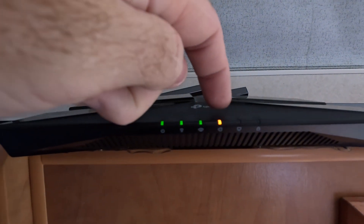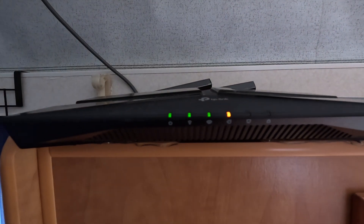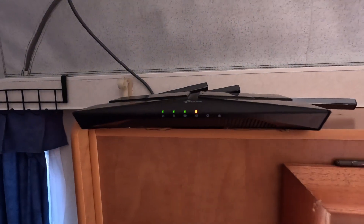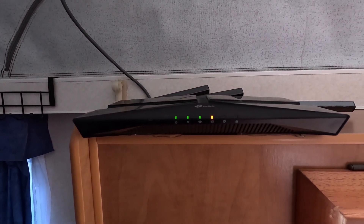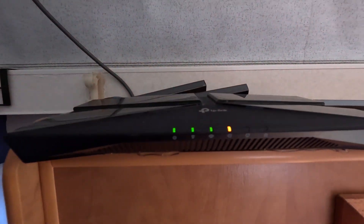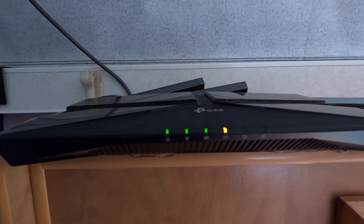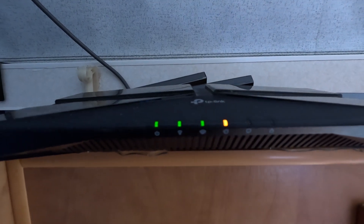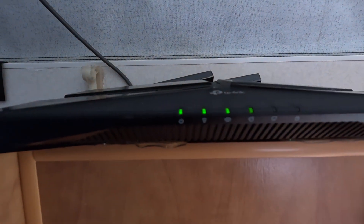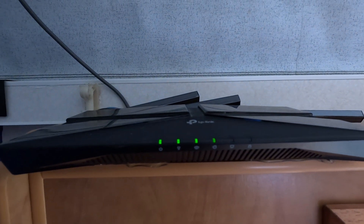This light means the router now has a connection to Starlink, but Starlink hasn't got an internet connection just yet — when it goes green we know we're live on the Starlink network. It generally takes 30 to 60 seconds to grab a connection. There we go — Starlink is now connected. I'll show you what's going on in the app.